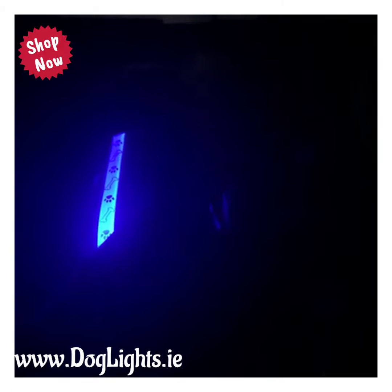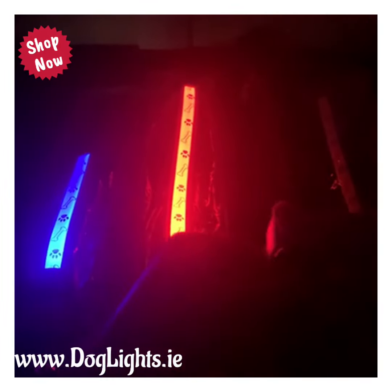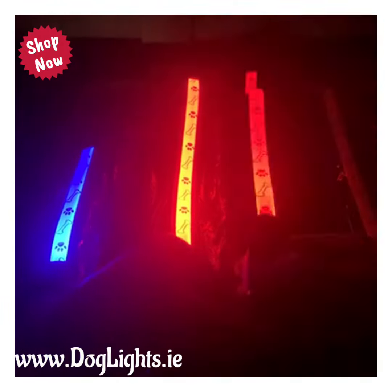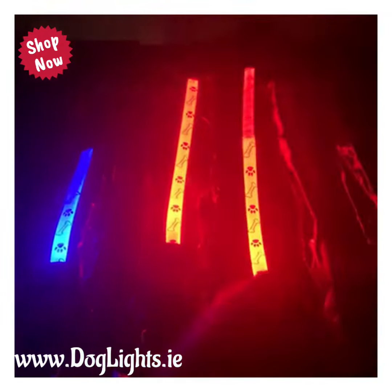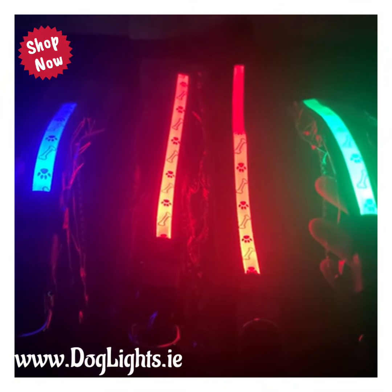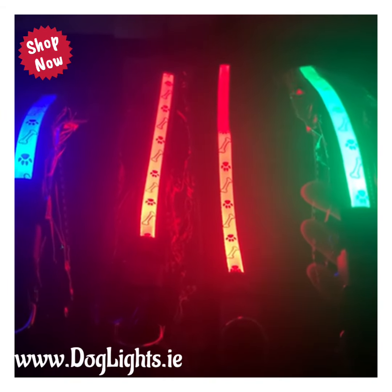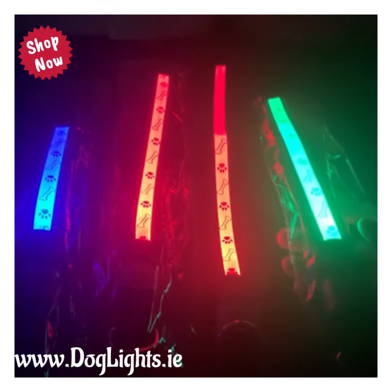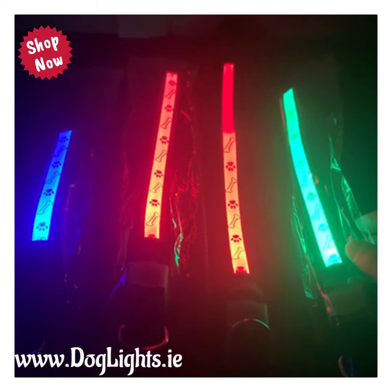That's the blue collar there, and then here we have the red one, and then the orange. And then that's the green one. As you can see, they are pretty bright. So there is the C19 LED Lycra dog collar in all its glory. For any questions, feel free to email us and we'll do our best to help you out.